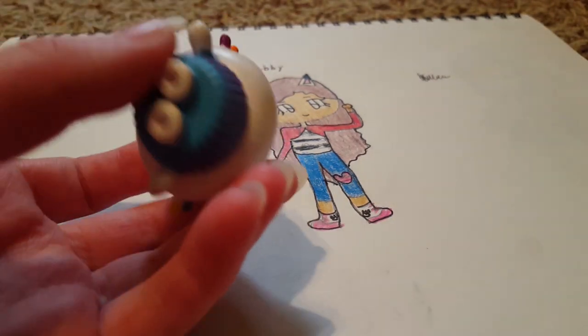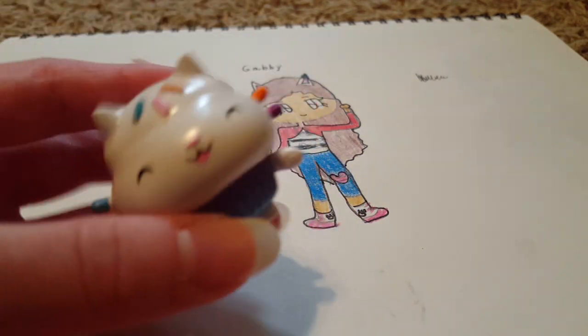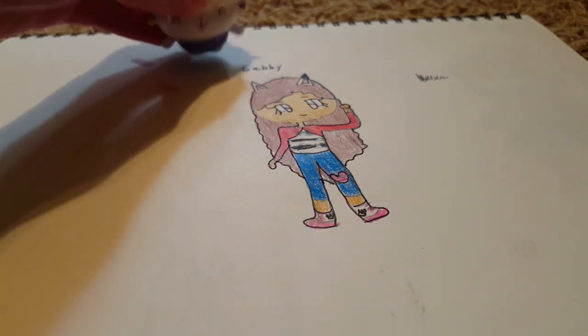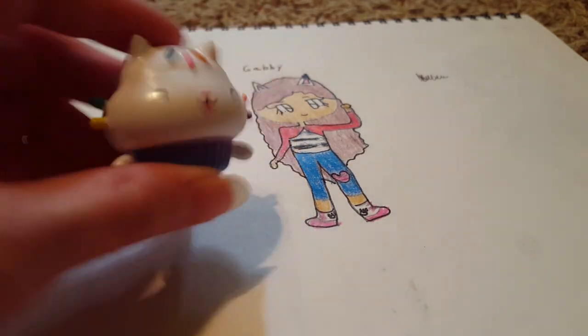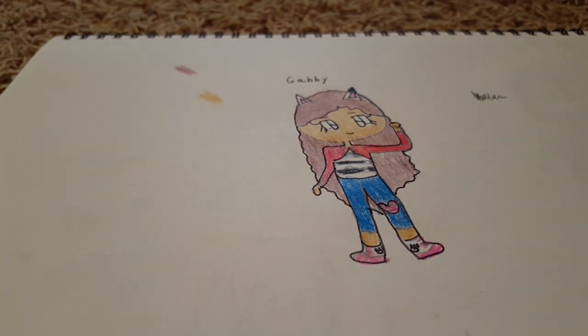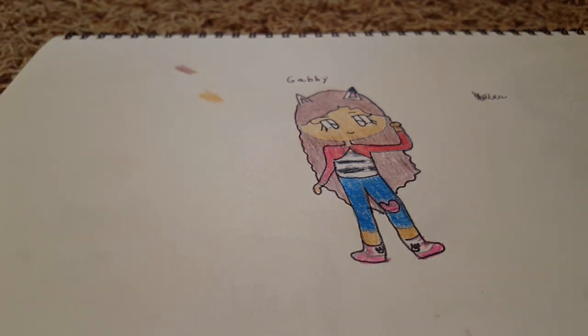I do have a little Cakey Cat figure here from the little kitchen playset, which is supposed to be added on to the dollhouse. In a previous video we drew Gabby, so now we're going to draw Cakey because she needs one of Gabby's cat friends. So let's get started over here next to Gabby.